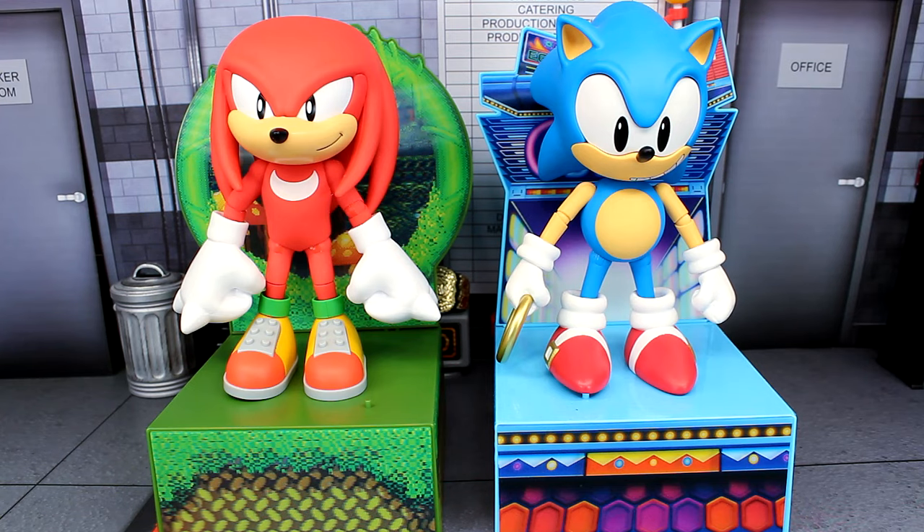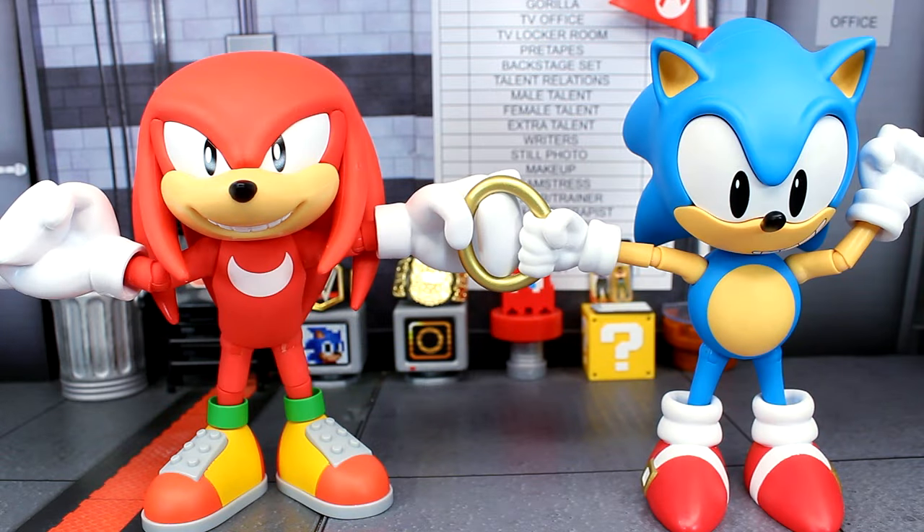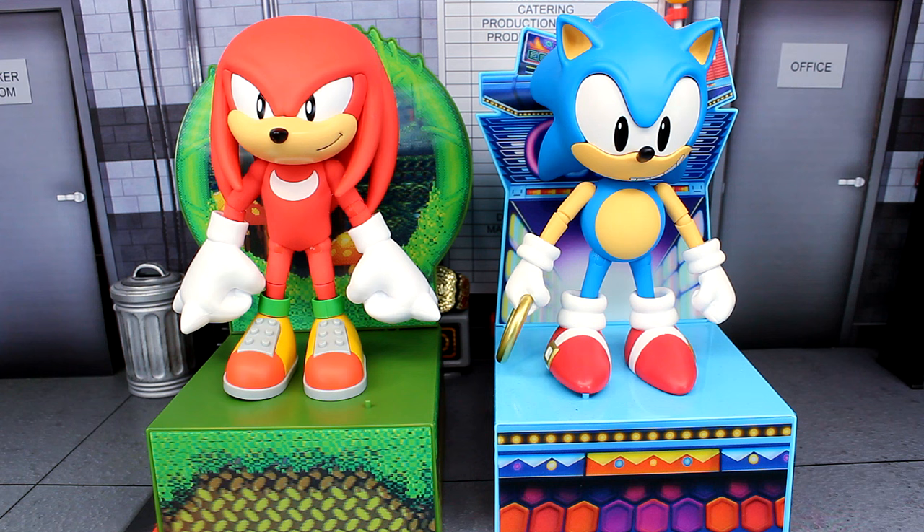Alright, so that is going to wrap up this review on the Jakks Pacific Collectors Edition Classic Knuckles figure. I personally like it — I think it's a solid classic Knuckles figure. It's a shame these don't scale that great with the modern ones, but he does look pretty good with the classic Sonic figure. If you're a fan of that or just love Knuckles in general, then I highly recommend it. I was able to get this on Amazon, but keep in mind these are pretty expensive figures, so it's possible at some point it'll get a discount. Let me know your thoughts in the comments down below. Thank you so much for watching — I hope you enjoyed the review. Until then, take care my friends.